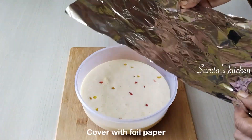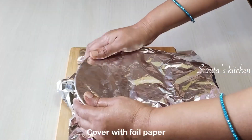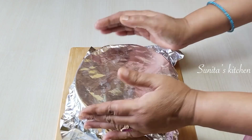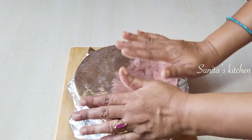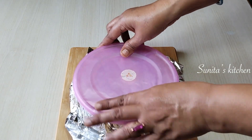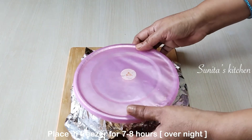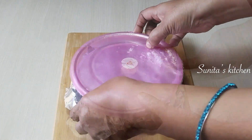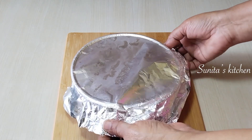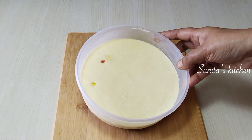Now we will cover the container with foil paper to prevent ice crystals from forming on top. Then we put it in the freezer. I put it in overnight — in the middle of the night — to freeze completely. It sets very well.